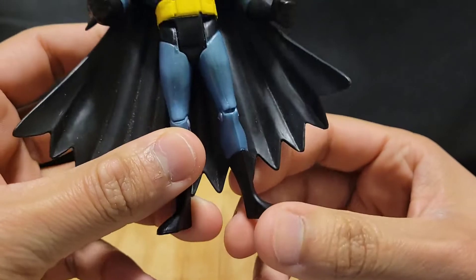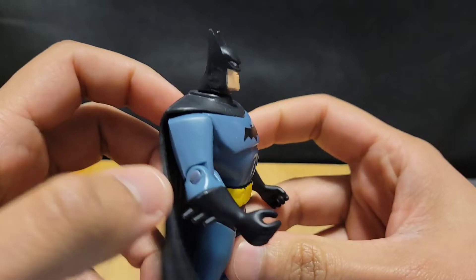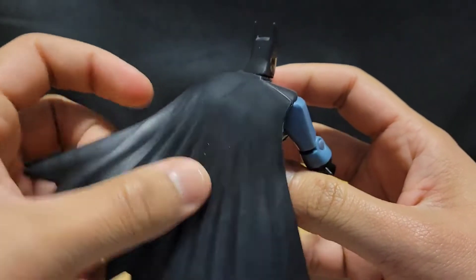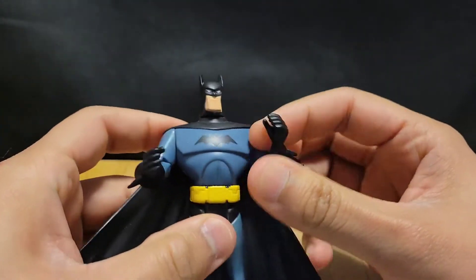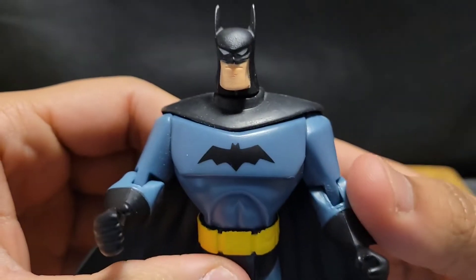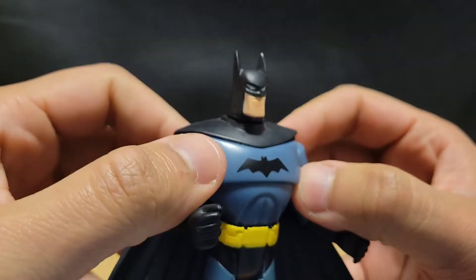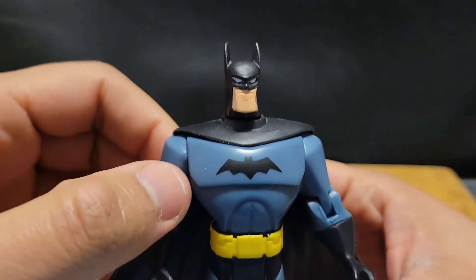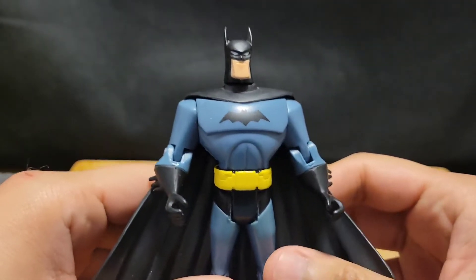Bruce Wayne as the Batman, the Caped Crusader, world's greatest detective. I've been having this figure for a while, and he's from the Justice League animated series. I think, in my opinion, I really love this Batman. Out of all the animated designs, this has to be my far favorite one.